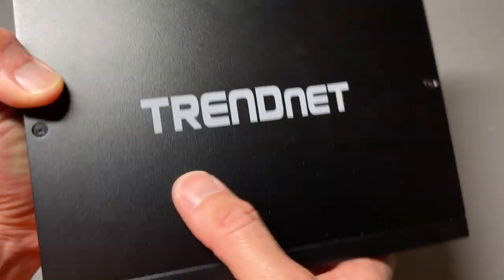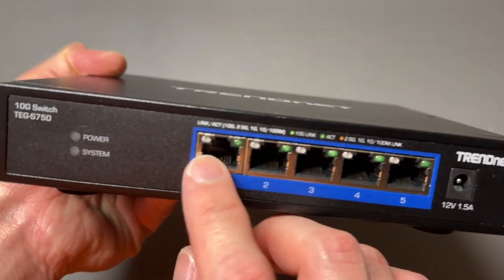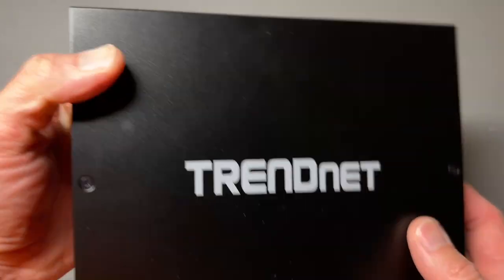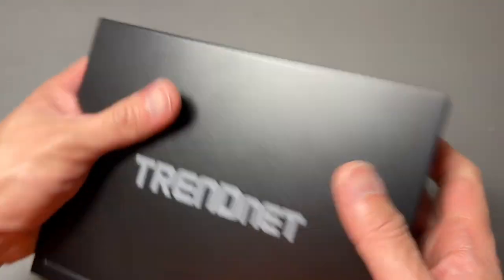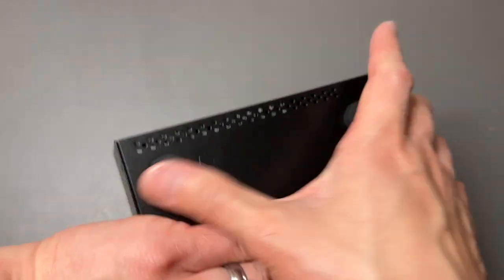TEG S750 Treadnet 10 gigabit switch. It does have five ports and it is fanless, made of nice quality material, ventilations on both sides, and you got nice rubber feet on the rear so it doesn't slip around.